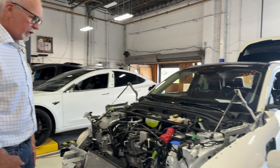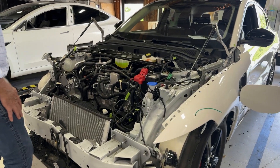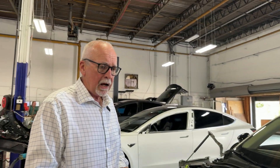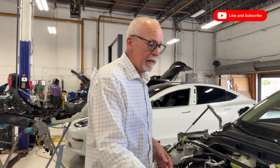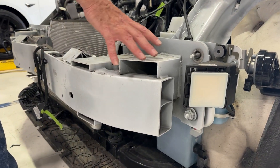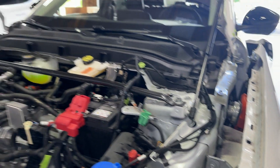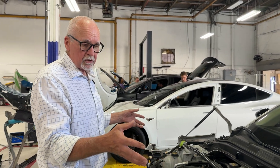I thought it might be interesting to take a look under the hood — we have some pieces off to see what's here. If we look at a Mach-E, one of the important things to note is this is a steel car. The sheet metal and front reinforcement bar are cast aluminum — those are all bolt-on pieces. But the primary structure of the car — the frame rails, the shock towers — very much like a traditional internal combustion engine vehicle, is all either mild, high-strength, or in some cases ultra-high-strength steel.